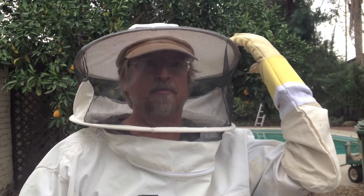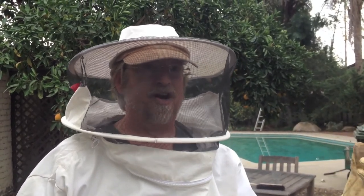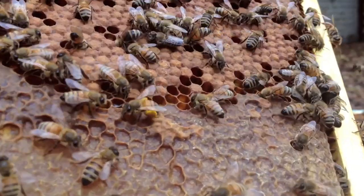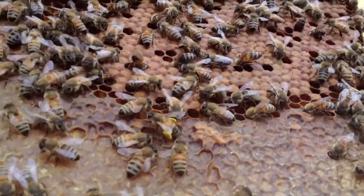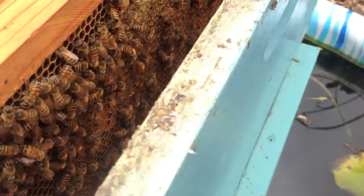Then as they get older, they'll go out and be foragers. They'll either be guard bees or attendants to the queen. So through their life cycle, depending on their health and how well they can fly, they actually have them doing different things. And the life cycle? They live about 45 to 90 days, somewhere in there.